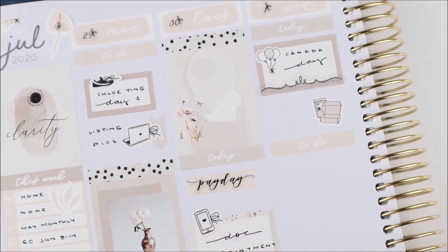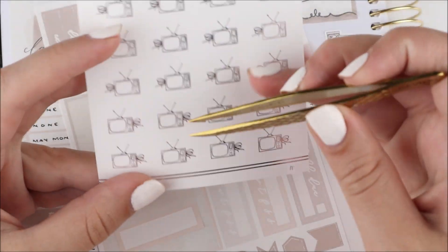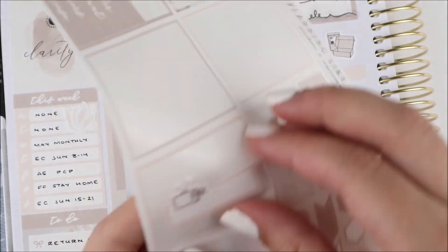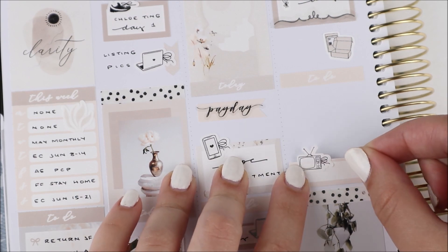I used a half box from the kit as well as this little balloon icon sticker from my shop. I also used a little divider flourish from Silver Antler Co — I believe her shop is no longer open but I think she has printables. Check her out because those are super cute. Then I worked on orders and packed a bunch of them.